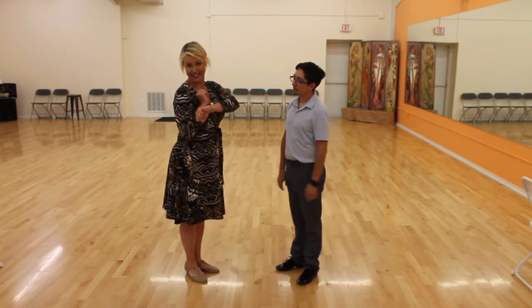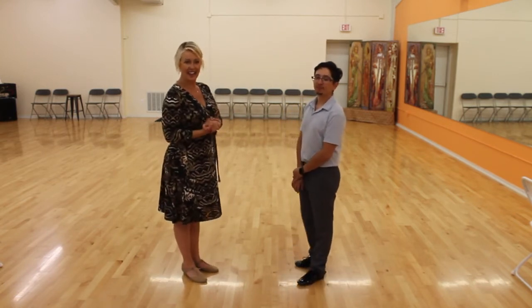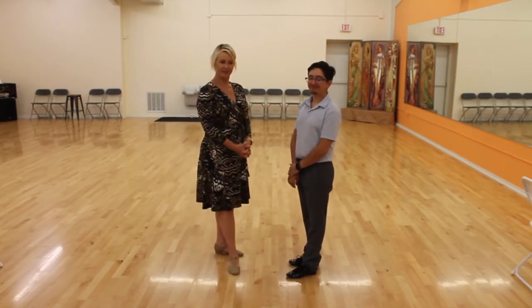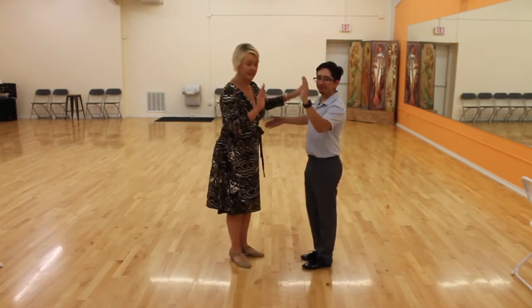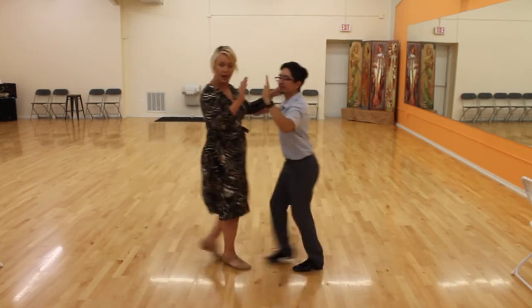Cuddle on up — let's put some music on and give this a try. It's gonna be a little bit fast — five, six, seven, go! One, two, three, four, five, six, seven...